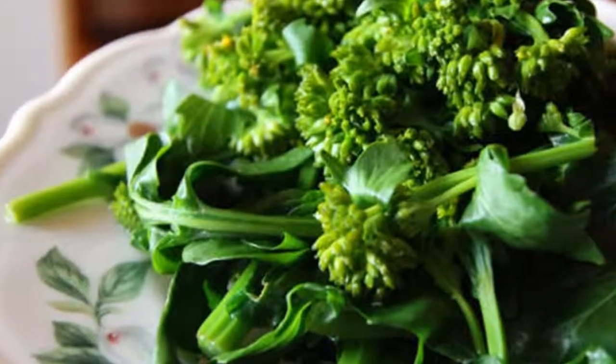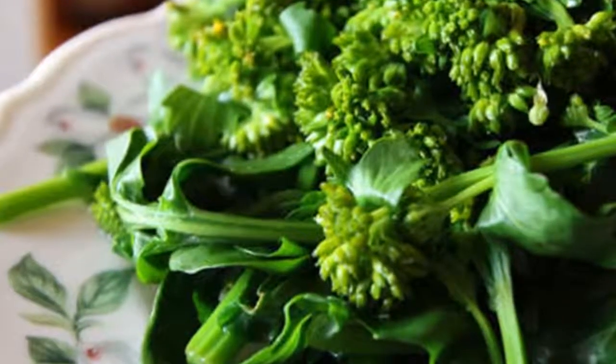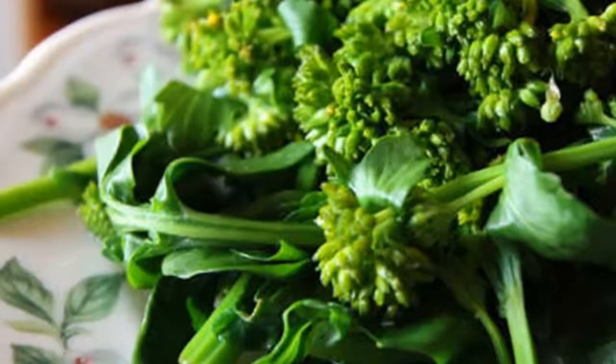The family Brassicaceae is commonly known as the Mustards. With over 3,500 members, this family includes some of our favorite vegetables, such as broccoli, kale, and cabbage.